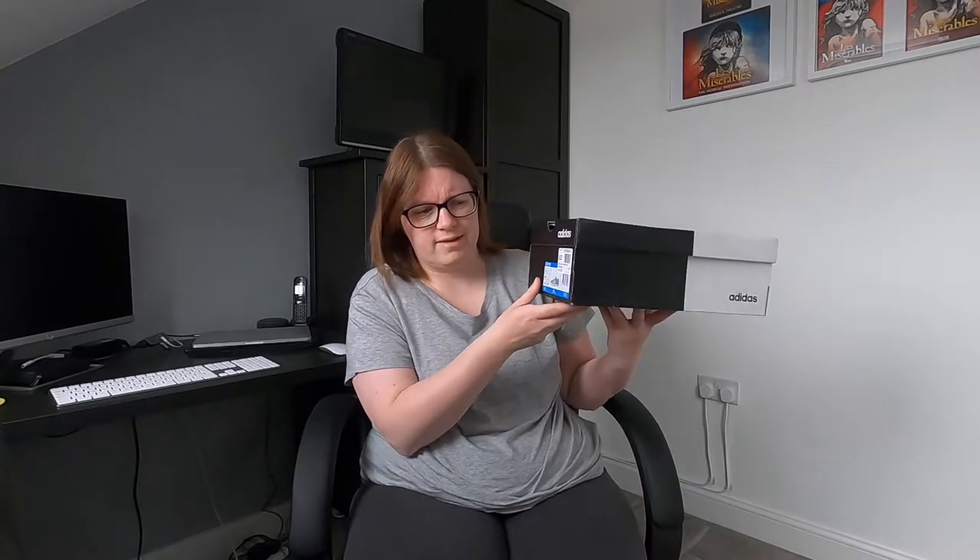With walking boots I always size up, and with Wellington boots I always size up to allow for thicker socks, but for normal shoes and sandals I would go for a size 6.